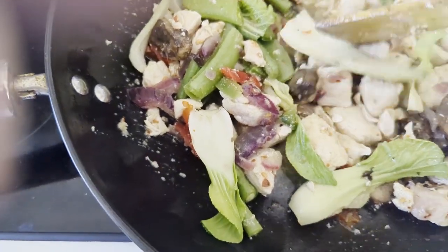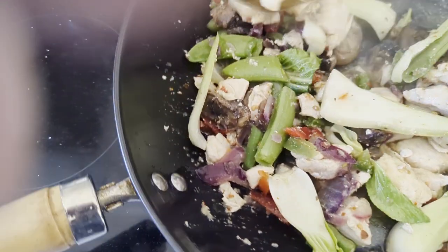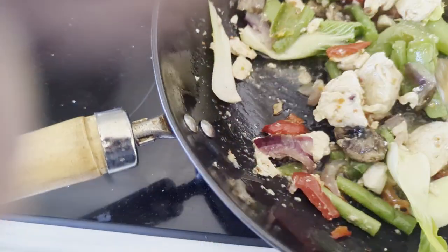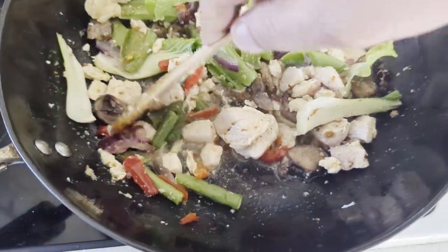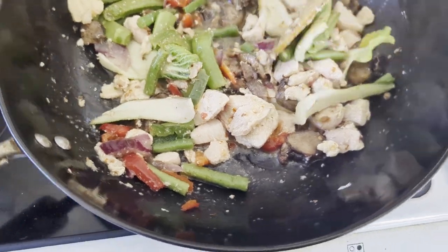We have Pak Choi. We have runner beans. Green beans. We have mixed peppers. We have mushrooms. We have onion.